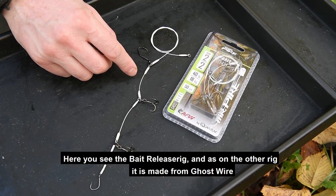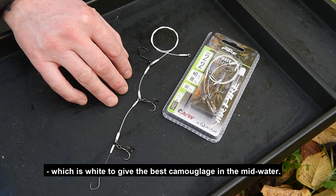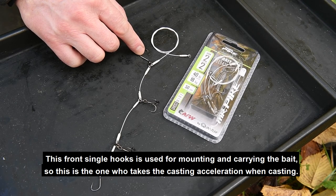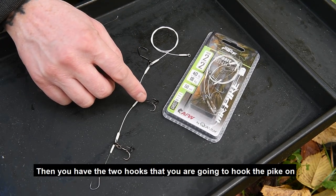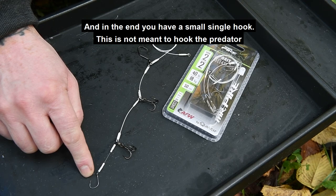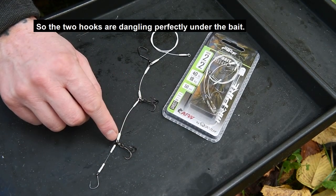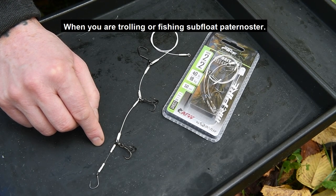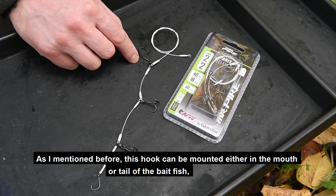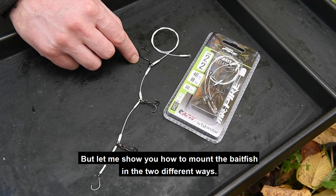Here you see the bait fish release rig. Like the other rig, it is made from ghost wire — white — to give the best camouflage in mid water. The front single hook is used for carrying the bait and takes the casting acceleration when you cast. Then you have two hooks for hooking the pike or other predators. At the end there is a small hook, not meant to hook the fish but just to attach the rig at the opposite end of the bait fish, so the two hooks dangle perfectly under the bait when trolling or fishing subfloat paternoster. The front hook can be mounted in the mouth or the tail depending on whether you are trolling or fishing subfloat paternoster.